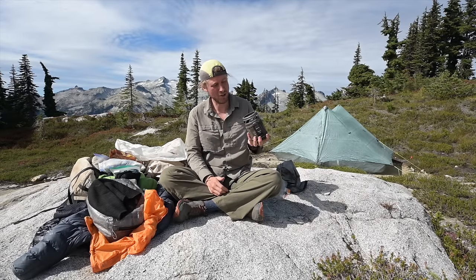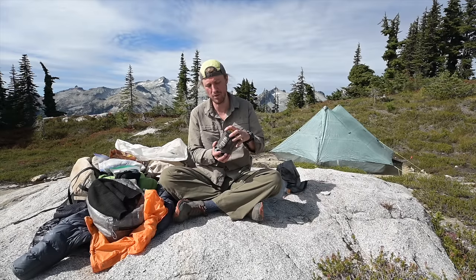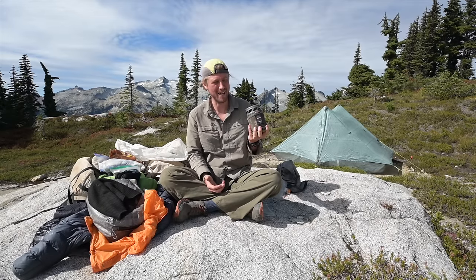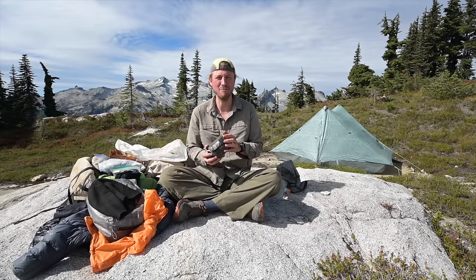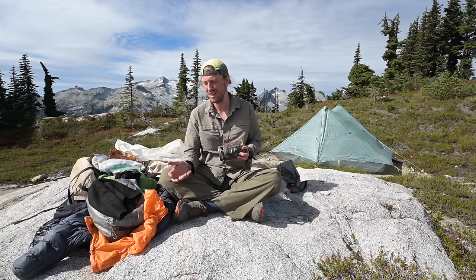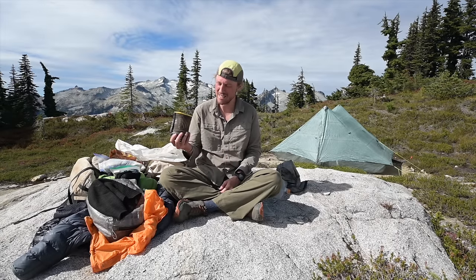I also carry a JetBoil — they don't make this size anymore. If it's getting cold or I'm on a shorter trip of three to four days, I'll bring it. It weighs about a pound and adds some bulk, but hot food at night is really nice. On really long trips of 10 to 15 days, I'll use a method called cold soaking — soak your food during the day in a cup and eat it after. Nothing beats a hot meal, but sometimes you have to cut the JetBoil weight.